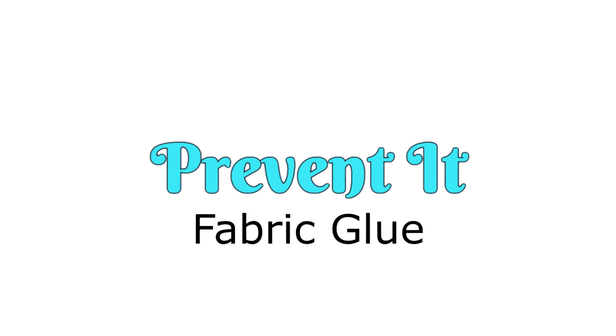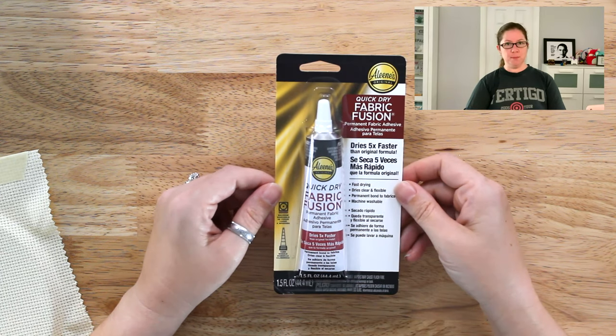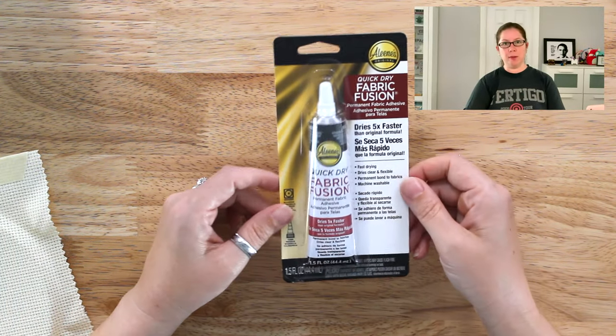Another way to stop your fabric from fraying is fabric glue. This is called Fabric Fusion. There is a very popular type of fabric glue called Fray Check specifically designed for this purpose, but I like to use an all-purpose fabric glue.